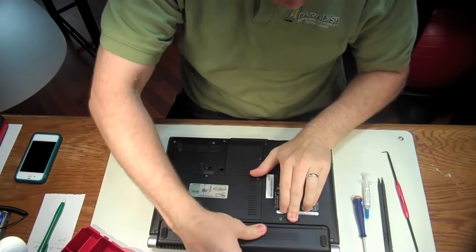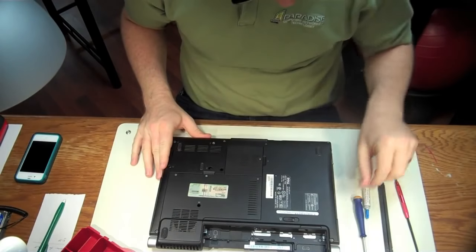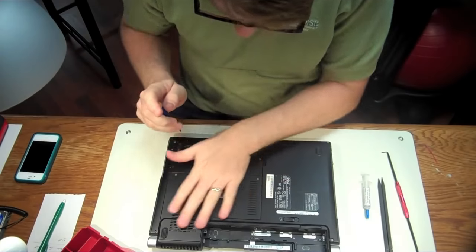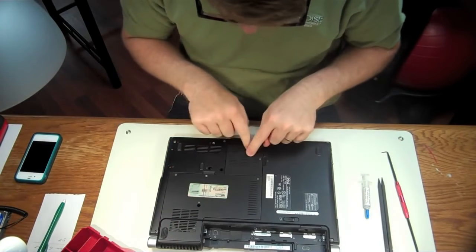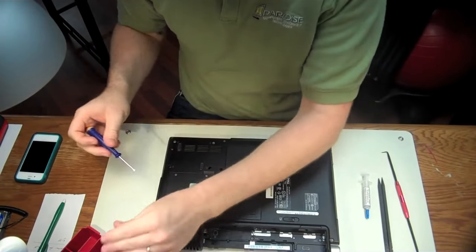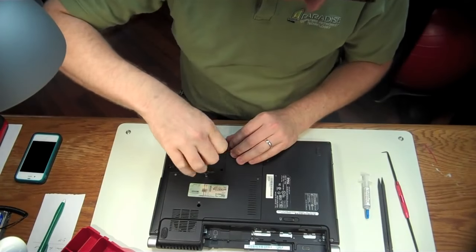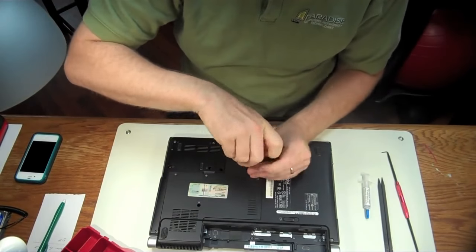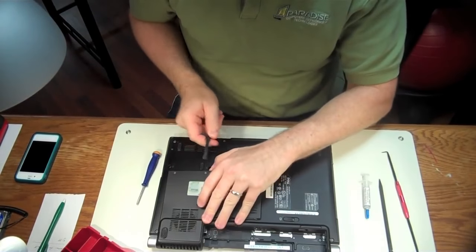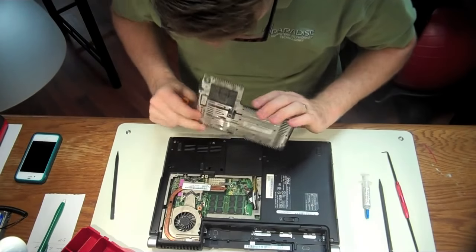The first thing you always do is remove all sources of power — pull the power plug and the battery out. Now we're going to remove the bottom panel. Dell is actually really forward-thinking when they made these laptops because they gave you an access panel so that you can clean the dust out yourself, rather than having to dismantle the whole thing to get down to the fan.